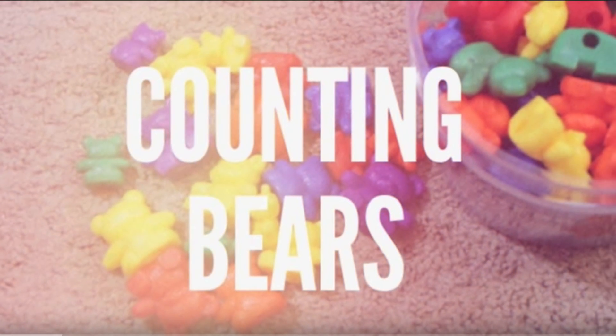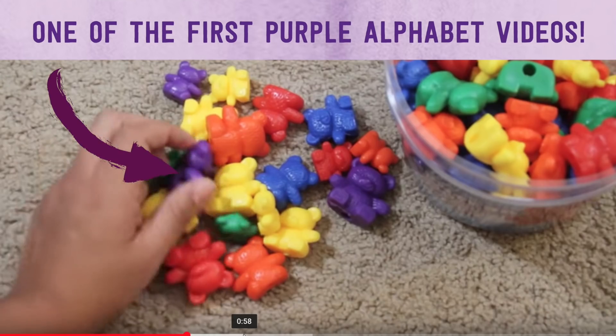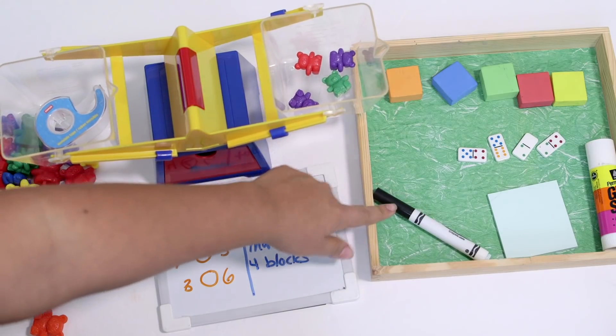One of the very first videos I ever did on the Purple Alphabet was on these counting bears, where I just showed you what they were and that they were one of my favorite tools for learning. I still have those counting bears but I wanted to pull them out, reinvent them, find some new things and new activities that we can do with these counting bears because I know a lot of you have them and these activities are really easy and quick to put together.